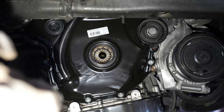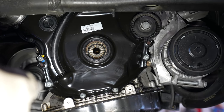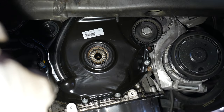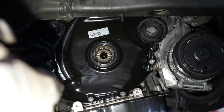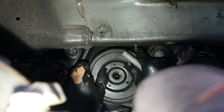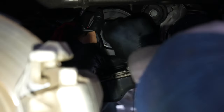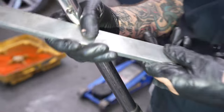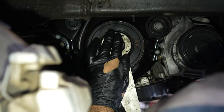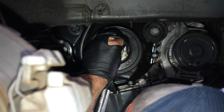Taking off the 24mm crank bolt, putting a new one on — always a new one. You've got to stretch it with that extra 90. This dot lines up with this point right here. Special lock tool — 24mm socket with the special tool. It's 150 newton meters plus a 90.